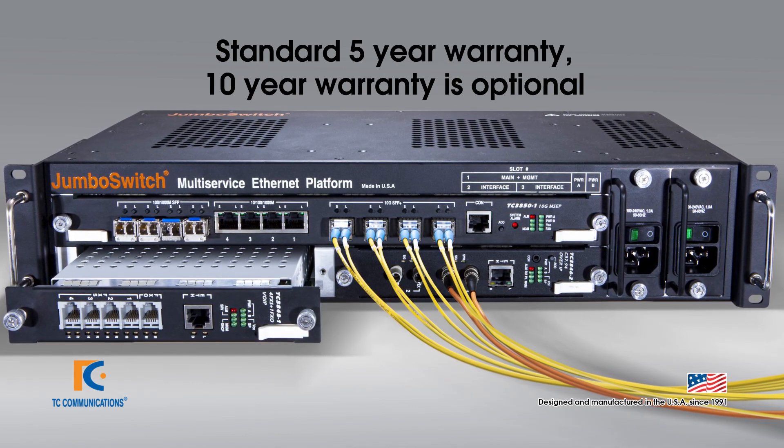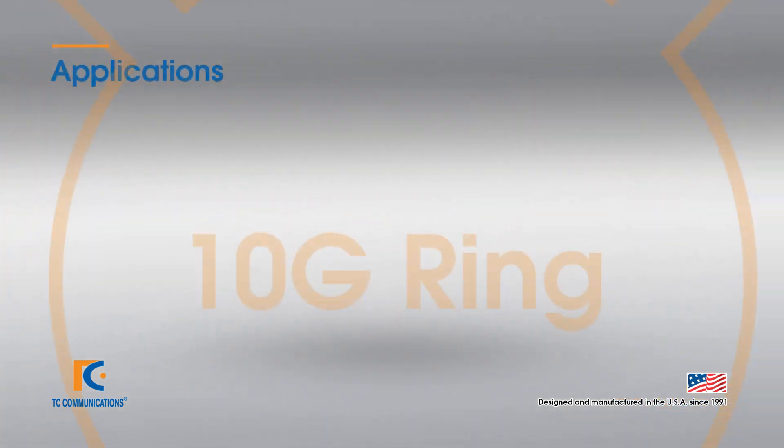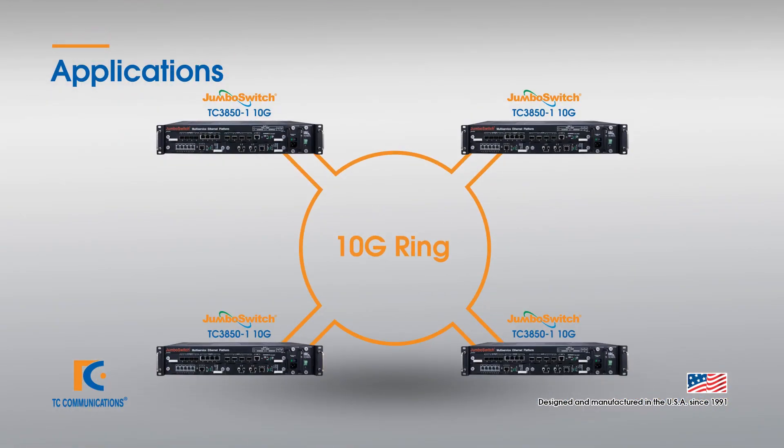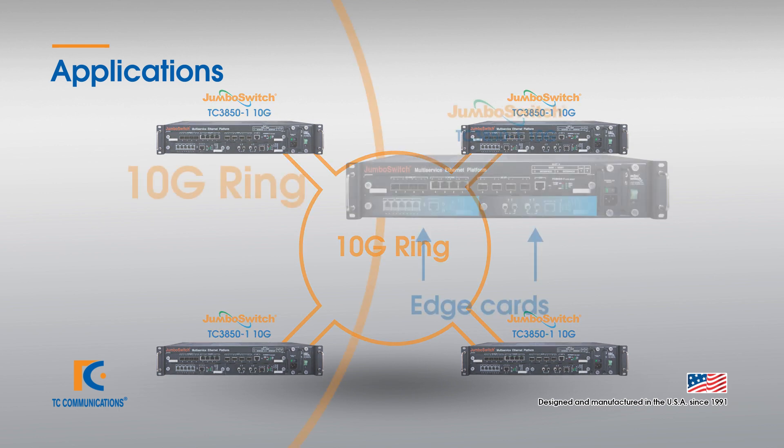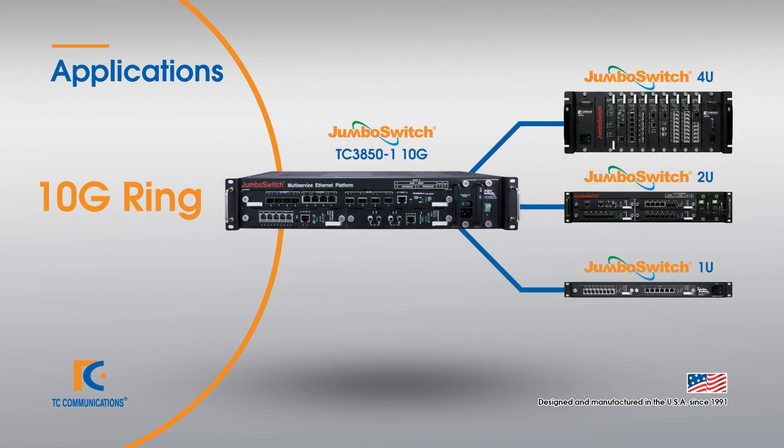Let's talk about the TC3850 applications. The first is a 10G ring. As previously mentioned, there is space to add edge interfaces from our wide range of Jumbo Switch hot swappable interface cards. If you need more than two interface cards, the TC3850 10G is fully compatible with all Jumbo Switch devices, whether these devices are housed in a 4U, 2U, 1U, or standalone unit.